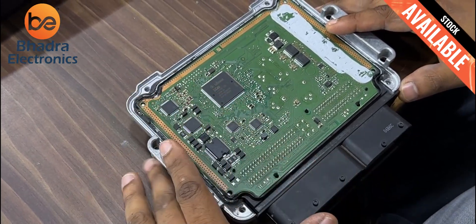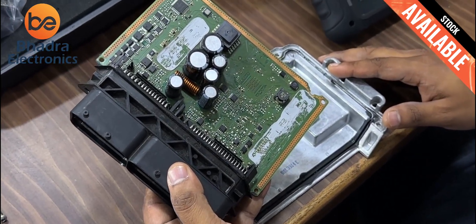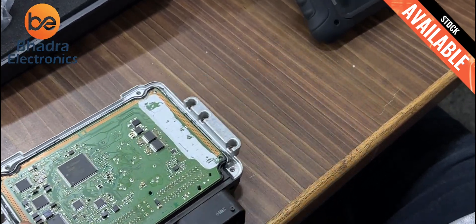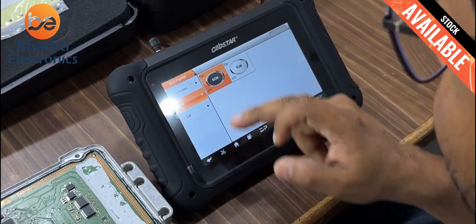I think there might be an issue with the tracks, but need not worry — we will go with the replacement. Before going to replace, first we should check in the device. I need to go for ECU flashing and enter for ECM.